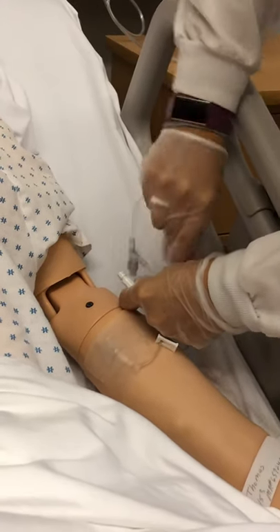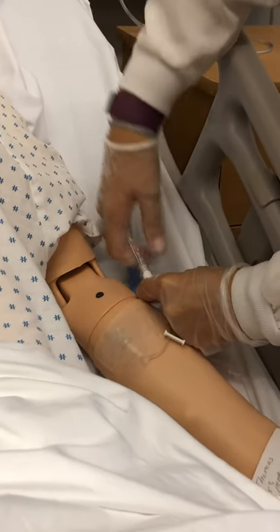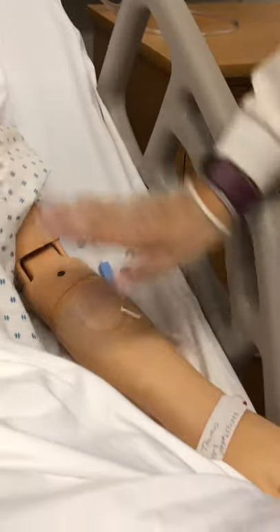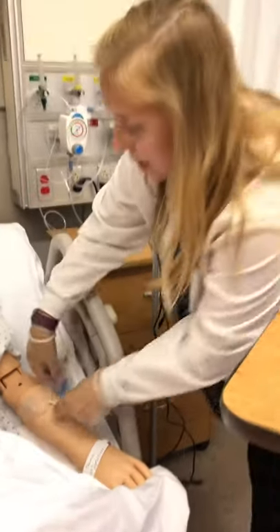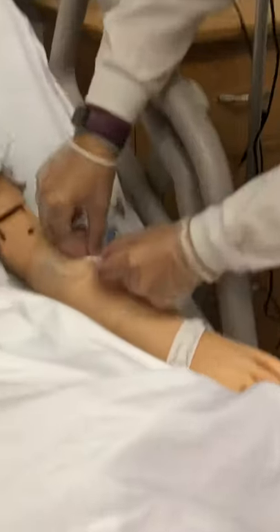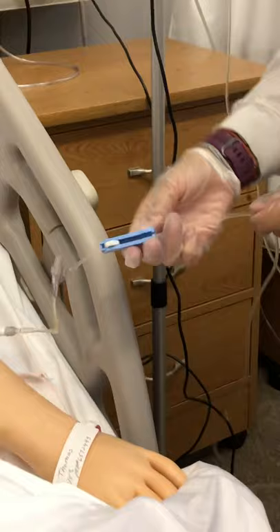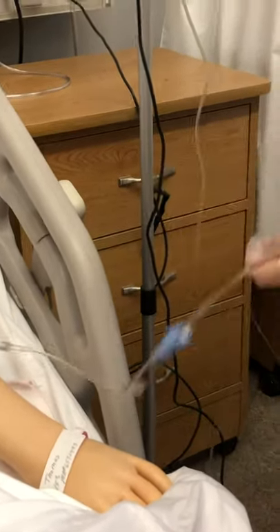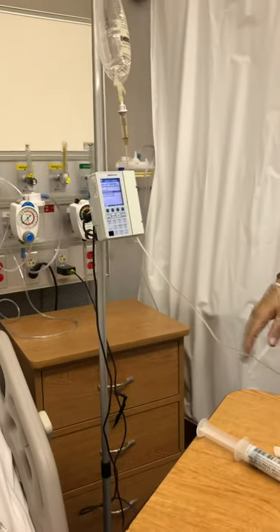I'm going to take the cap off my IV tubing and push and twist to attach it. Then I like to start from the IV and work up to the back to make sure all my clamps are open. There's a clamp on this IV tubing — make sure that's open. I'll undo my clamp here and go all the way up to the pump, and everything looks good.